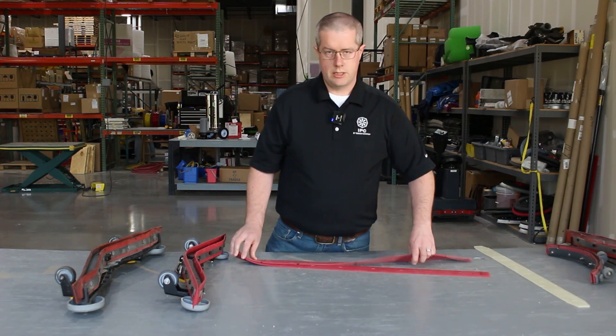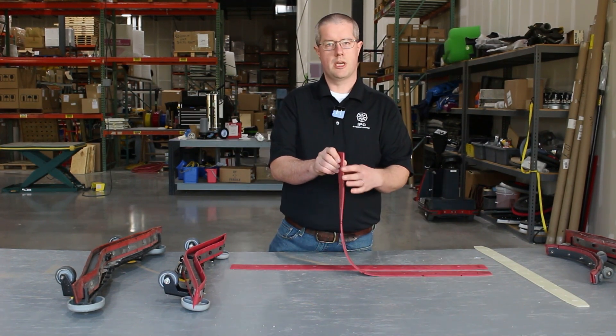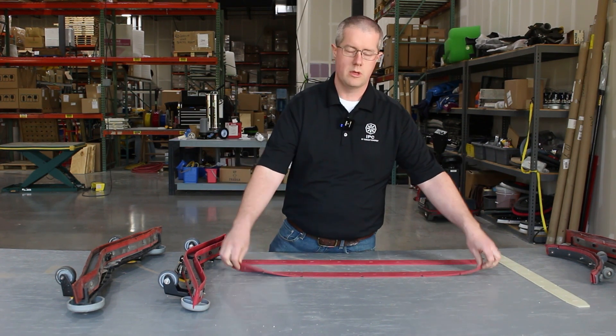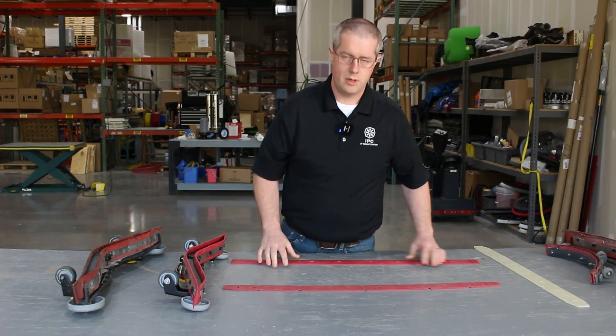Looking at our squeegee blades, our squeegee blades have four edges. We can use both edges on this side and this side, so we can flip our squeegee blades. You'll also notice that this is a solid blade with no cuts in it, where this one has grooves on the edge. This is going to be our front blade, and this will be our back blade.